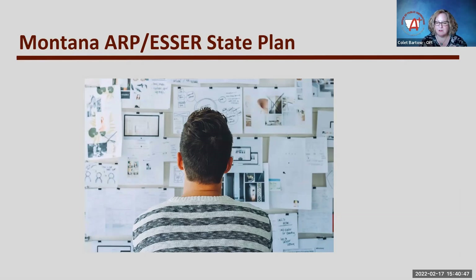We took that commitment from the state plan, which was approved last summer by the Department of Education, and took the next steps to create a request for information that was shared out through our state procurement system.